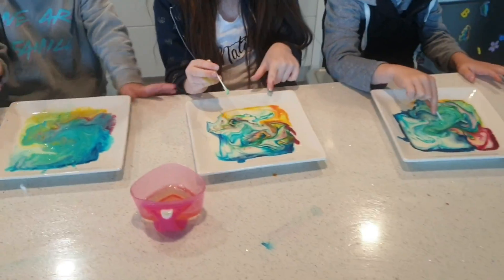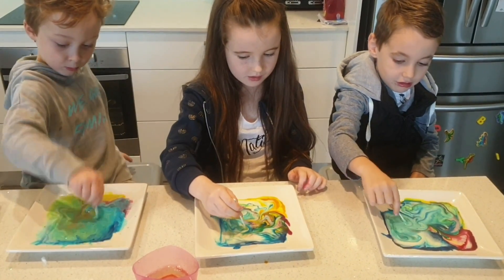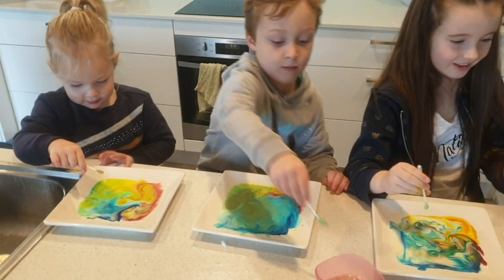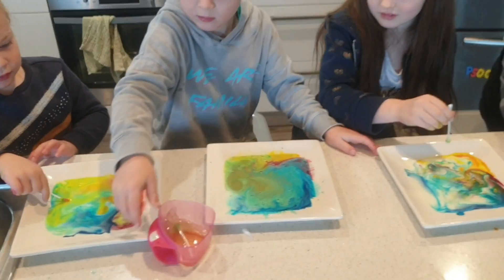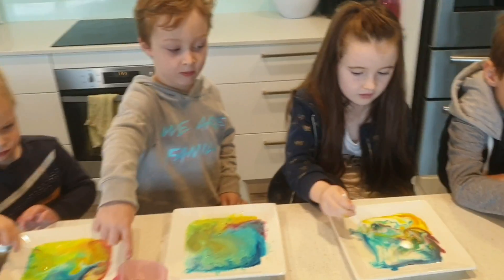Look at the two together. Mine are wobbly. Wow, look at all the colors. Look at mine — that looks pretty. Oh wow. That looks very cool. Awesome.